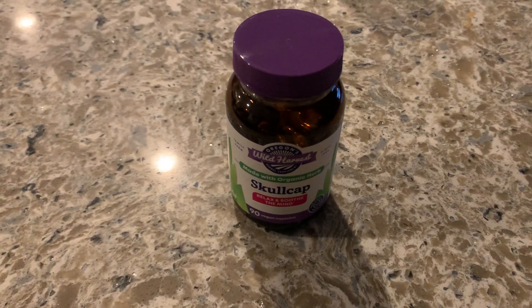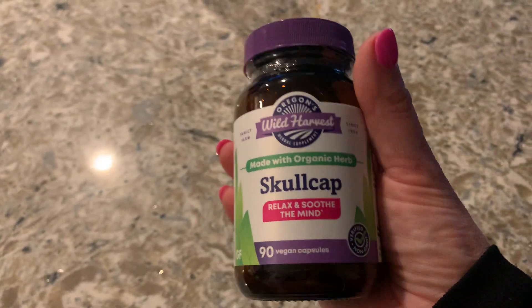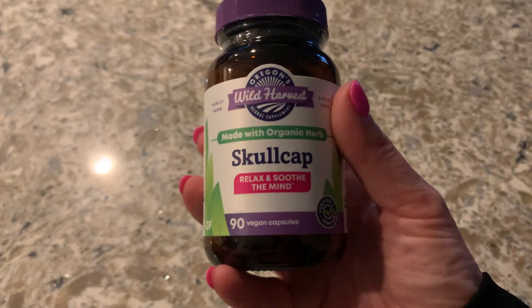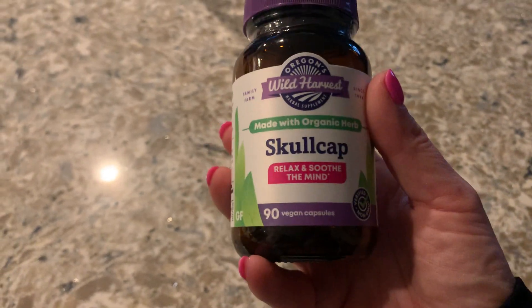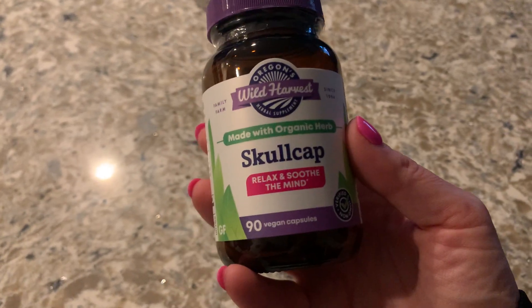Hey guys, what's going on? This video is on my Wild Harvest Skullcap. If you're wondering what this is, it's a natural herb that's good for anxiety to help relax and soothe the mind. So instead of being on anti-anxiety medication, I wanted to try something healthy, so I looked into this and the reviews were good.